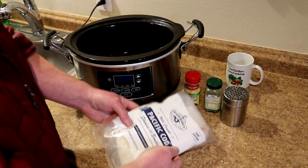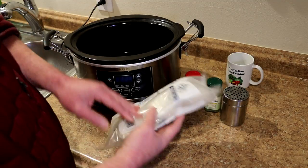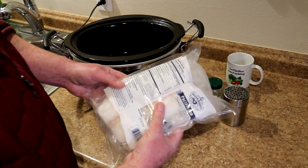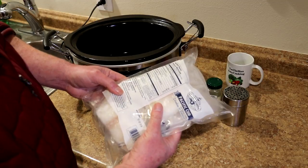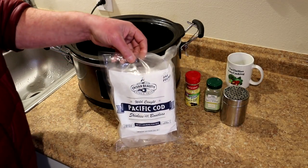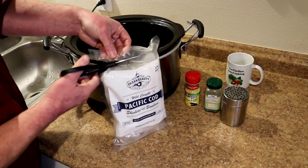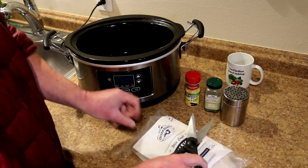I have a pound of frozen Pacific cod fillets here, skinless, boneless. These are wild caught in the USA, a product of China — I don't know how that all works. I think you could probably use really any kind of frozen fish fillets for this and it would work.